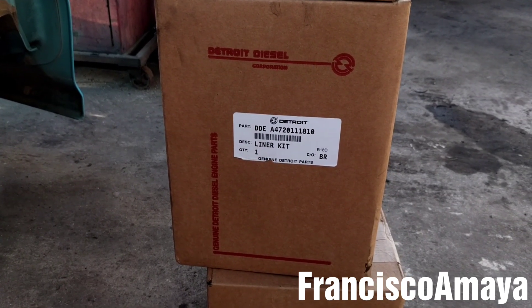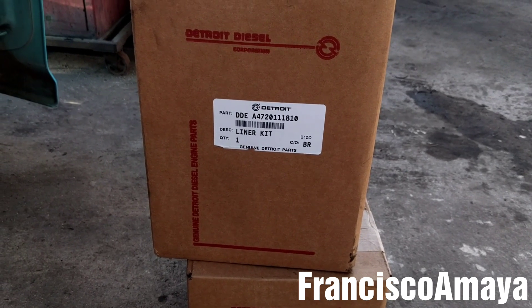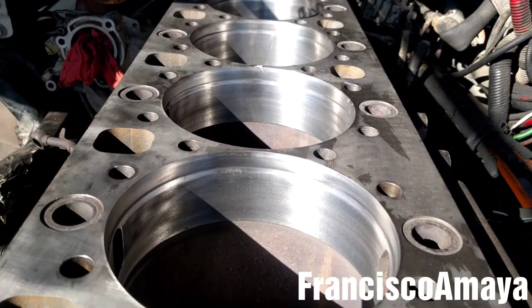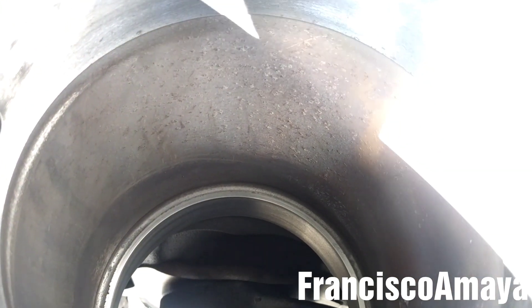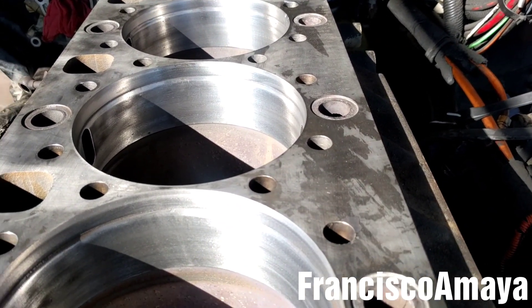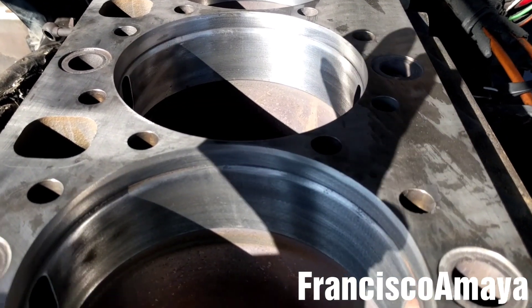We're going to start the process to install the liners. First, you have to make sure that everything is clean. You have to blow some compressed air into the orifice of the cylinders to make sure that there is nothing in between the cylinder and where it is going to sit. Blow air all over so it doesn't cause a problem later, because something can get stuck in between.